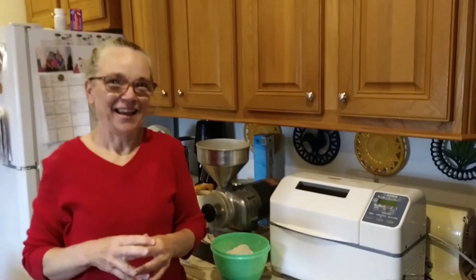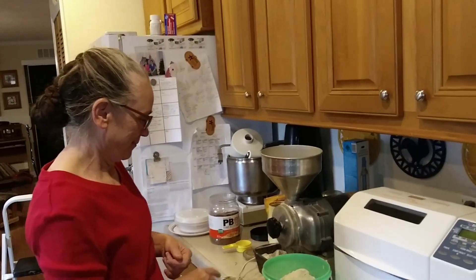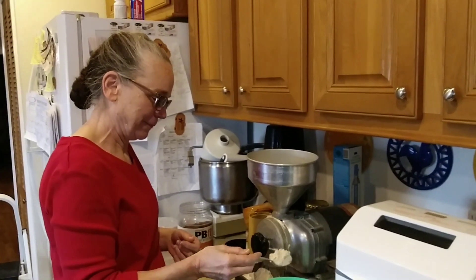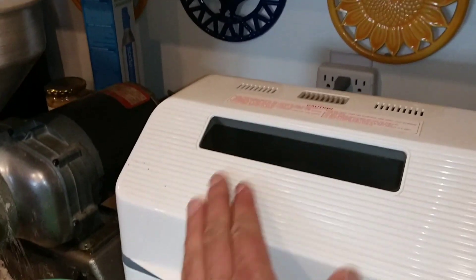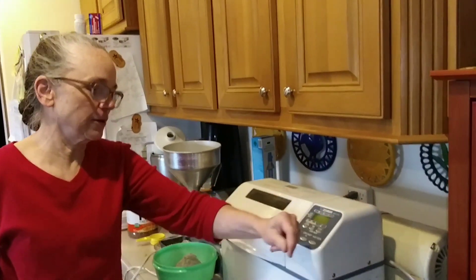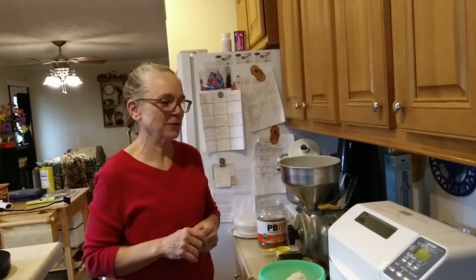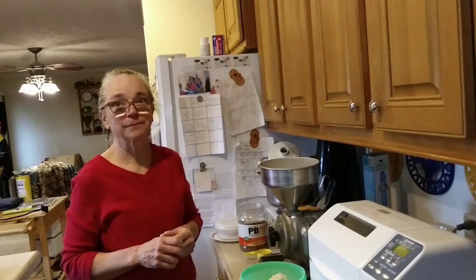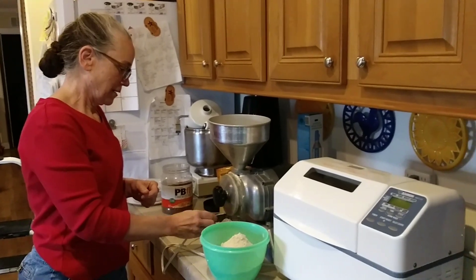If you go online, you'll see that's a real deal. They go between $175 to $200, sometimes more. So this is like the Cadillac of bread machines. Your other bread machines, whenever they're dealing with whole wheat, will wear out a lot faster. Because most people when they make bread at home are making white bread — not as good for you though.